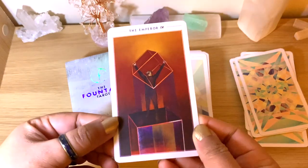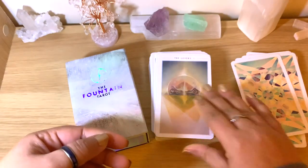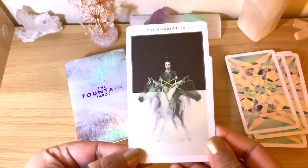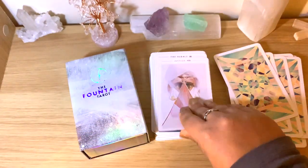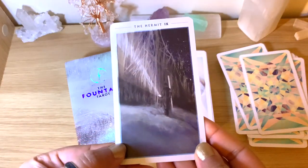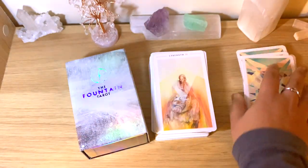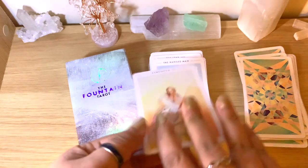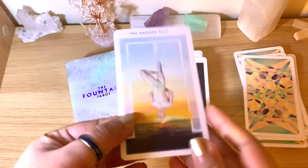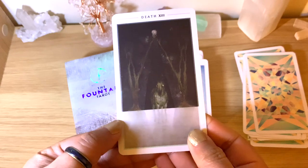This deck has 78 cards. Just so you have a quick view, you can pause the video if you prefer. You can see really lovely colors. If you like this kind of palette, I think you would definitely get some interesting readings. There's light and dark — some shadow work — because it will bring you to a deeper connection with the cards.